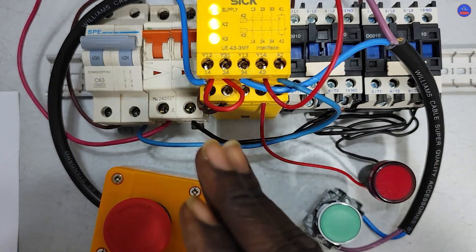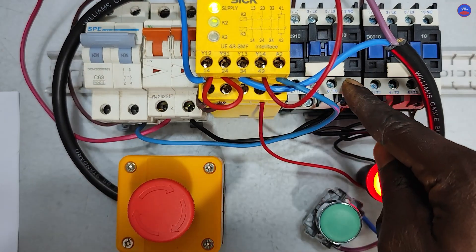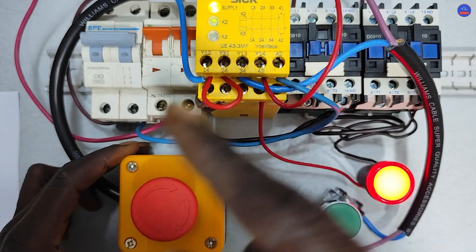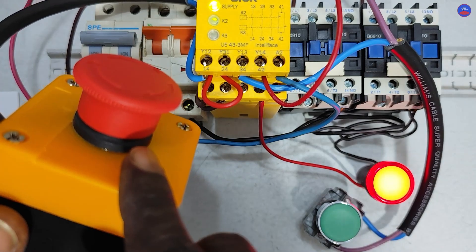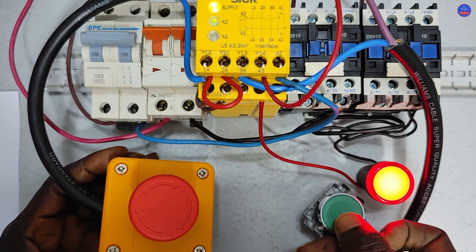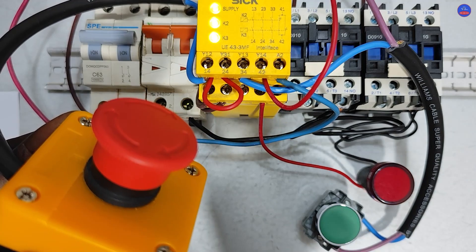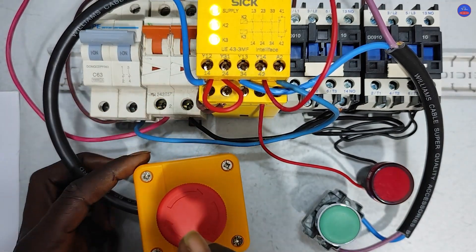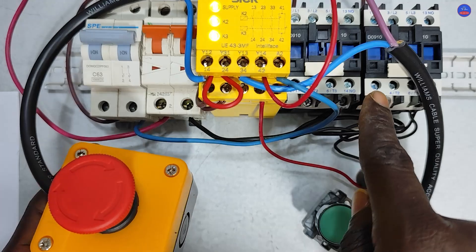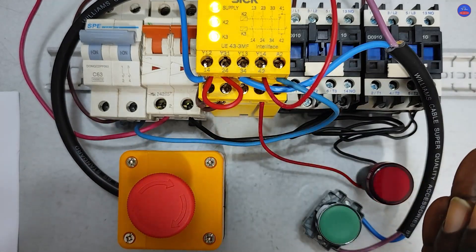Assuming there is a fault and I press the emergency stop — you can see the contactors are de-energized and they are off. Now assuming you have completed rectifying the fault and you reset the emergency stop button, the moment you reset it the contactors will automatically energize without pressing the start button. The start button will no longer function in automatic mode. You can see — once I reset the emergency stop, the motors or whatever is connected will begin to operate again. That is the difference between manual resetting and automatic resetting.